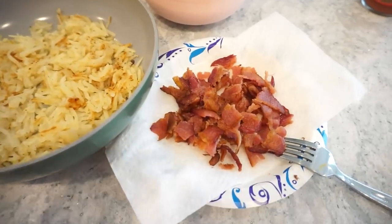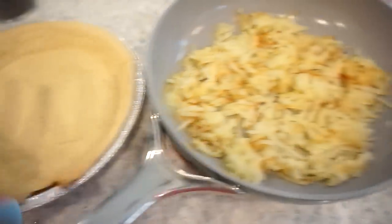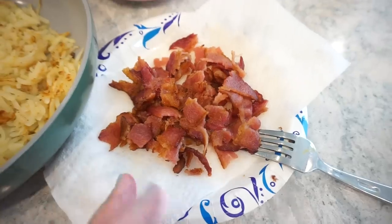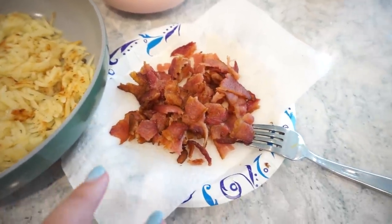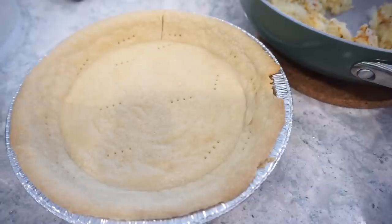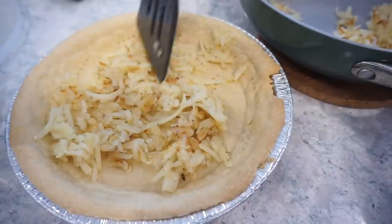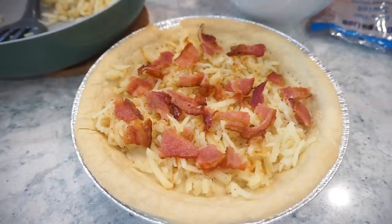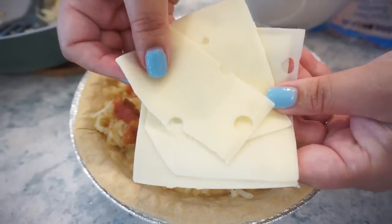I totally forgot to show you all — I put six pieces of bacon on a baking sheet, and once I got the pie crust out of the oven I put the bacon in. It took about 15 to 20 minutes to cook, so the timing worked out perfectly. You can also just fry it on the stovetop — however you want to do it, but you do need six pieces of crumbled cooked bacon. Now we are going to start with a layer of potatoes and kind of build and layer this thing, then add the bacon.